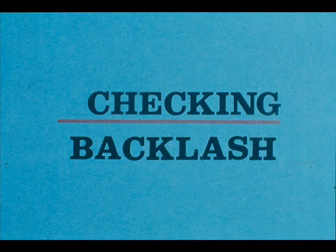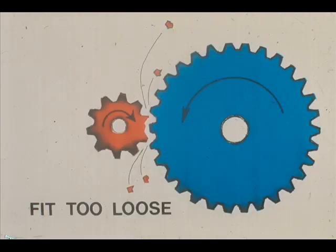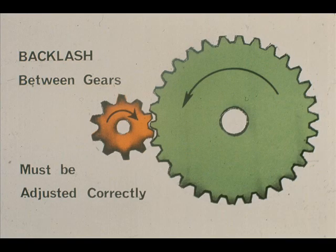The next check we want to make is to determine the tooth clearance, or as it is sometimes referred to, backlash. You must check the fit between the two gears to determine whether or not the fit is too tight or too loose. If the two gears are fit too loosely, there will be excessive pressure on the outer ends of the teeth, and the gears will chew each other up in a relatively short period of time. On the other hand, you must allow some space for the gears for expansion when they heat up. If there is no room for expansion, they will push against each other, creating excessive friction and heat. For these reasons, it is extremely important that just the right amount of backlash be allowed between the gears.